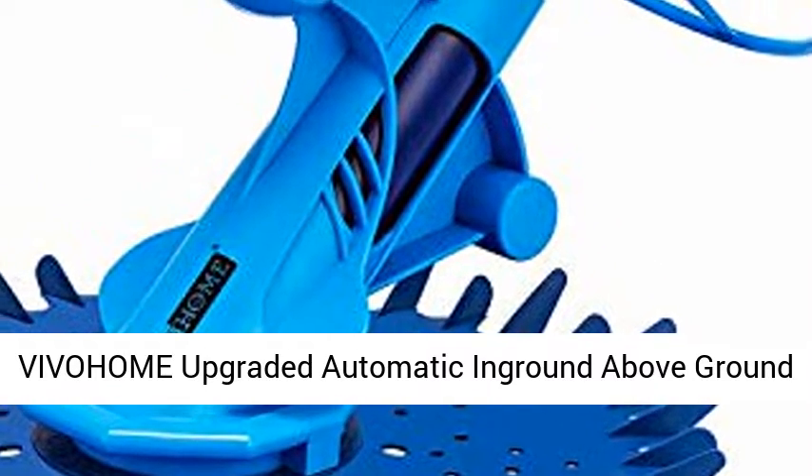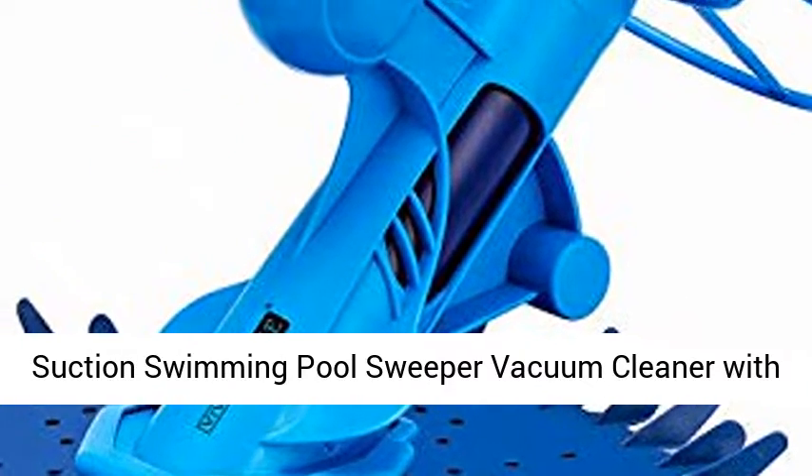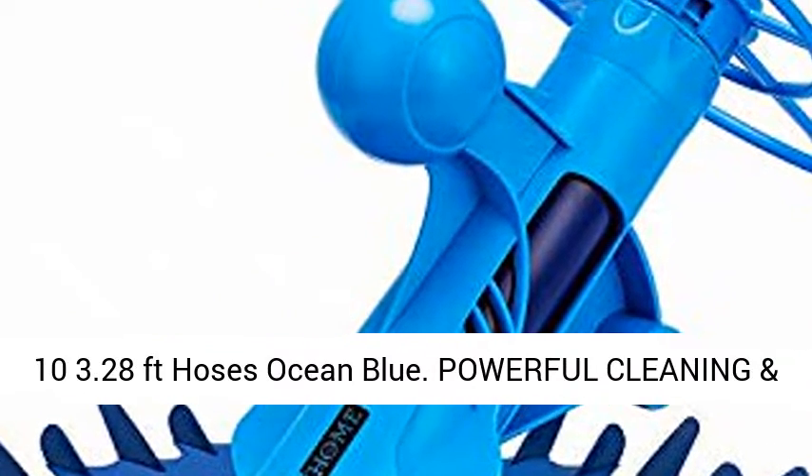Vivohem Upgraded Automatic In-Ground Above-Ground Suction Swimming Pool Sweeper Vacuum Cleaner with 10 3.28-feet hoses, ocean blue.